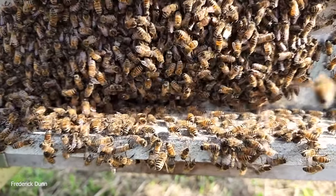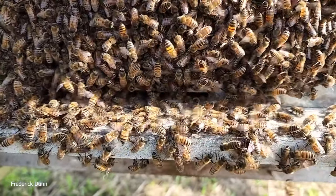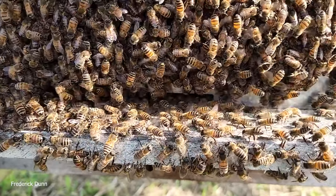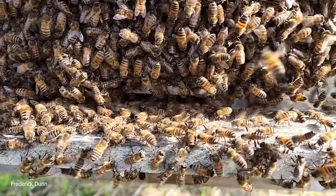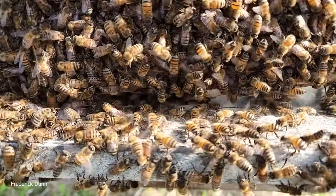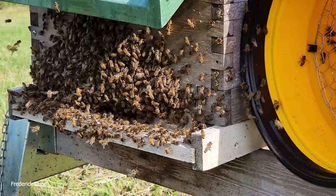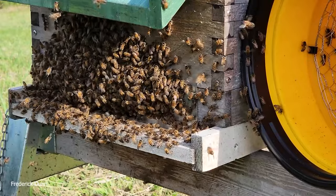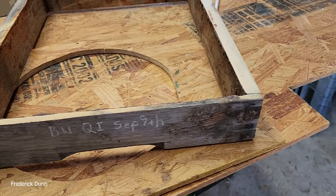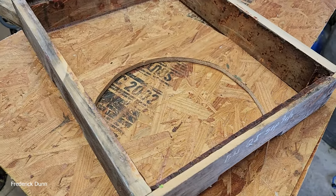This happens when the swarm is moving into a space they've decided on. By letting them move in on their own, it's a little better than shaking them in — first of all you don't disrupt them at all, you don't need protective gear anymore, and if they just walk right in they tend to stay. If you shake them in, force them in on your own, they could also leave later.